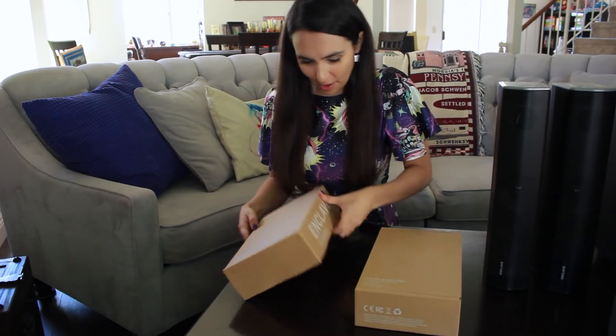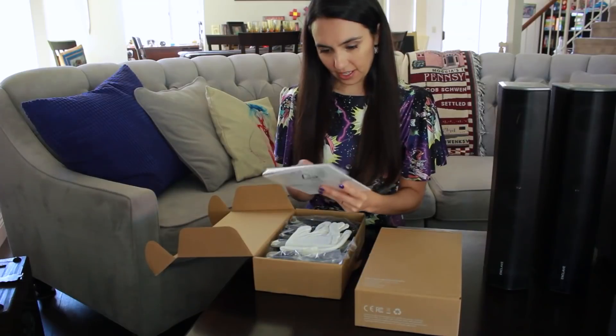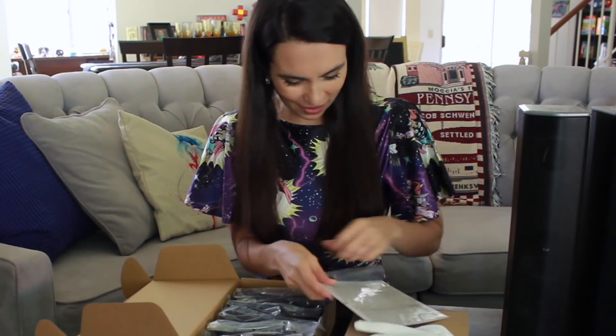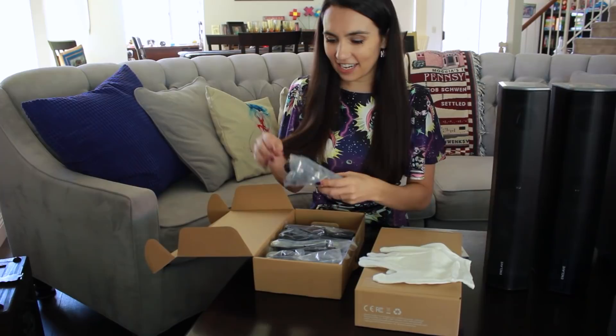So this again is box A. "A sound choice" — I see what you did there. So this has what is probably our setup instructions. Two white gloves — we so fancy! This is the owner's manual: "Set up your Enclave Audio system." That's what we're going to need for this video. And then lots of wires.